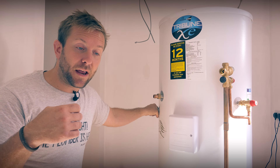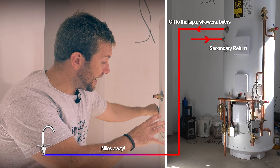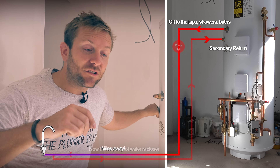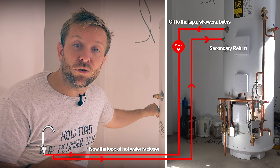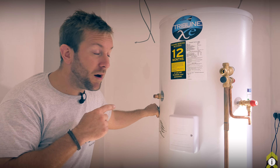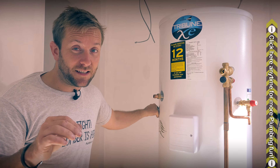A secondary return is effectively a pump on a small loop for hot water. So if you've got a tap that's miles away from the tank and you don't want to be drawing off loads of cold water before it gets hot, you have a little loop so there's hot water going around there all the time, effectively meaning the hot water service is closer to that tap. If you are doing a secondary return system, make sure the pump is on a timer if needed.